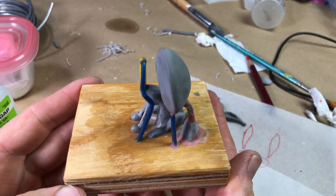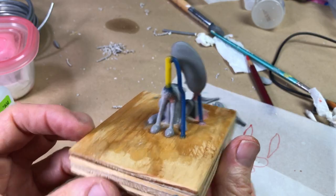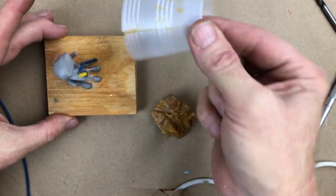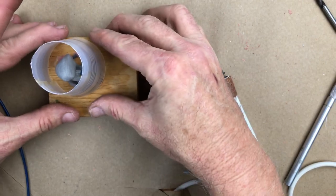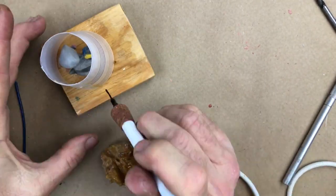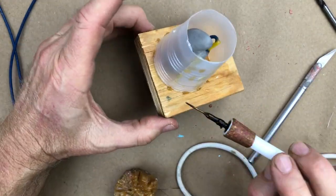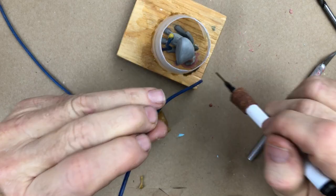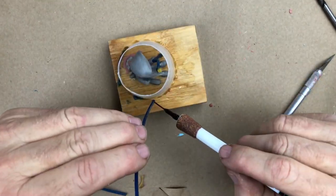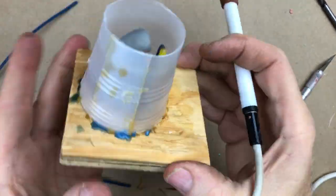So this is where we're at. We have two parts, the body and the head, crammed into the same small cavity. Now we're going to put a cup around it and pour some rubber around it. Then we'll have a pretty complex little cut job in front of us to liberate the parts from the mold — but liberate them we shall. We will liberate these pieces out of there, and life will be magnificent.